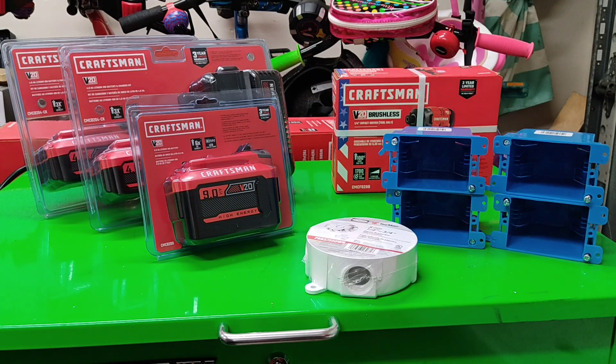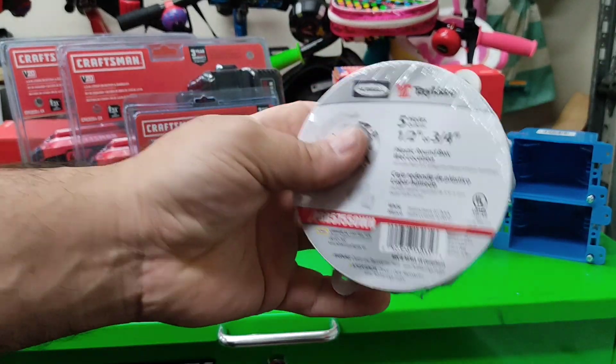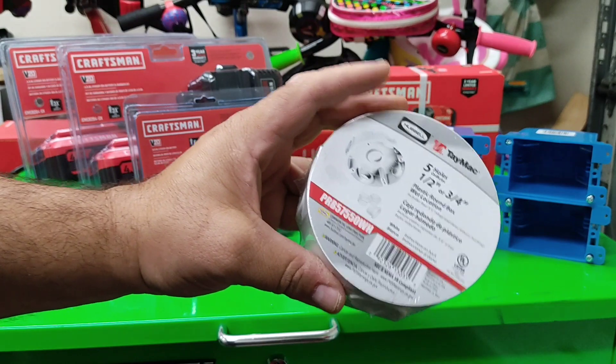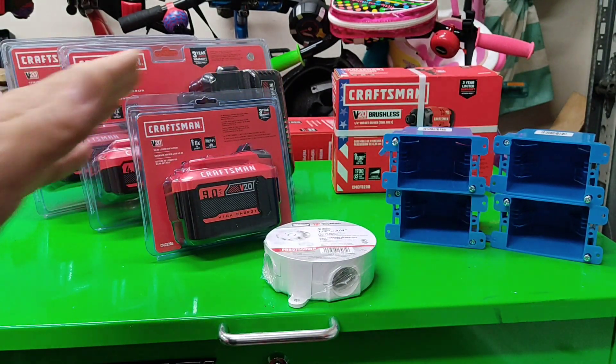Greetings ladies and gentlemen. Well, I got a slightly awesome tool haul right here. First, we're doing some work on the house — gonna add an outside light down at the corner in the back where there is no light down by the house.